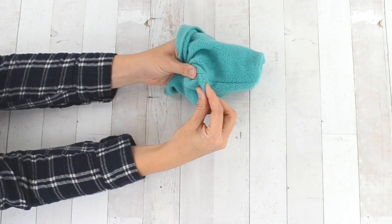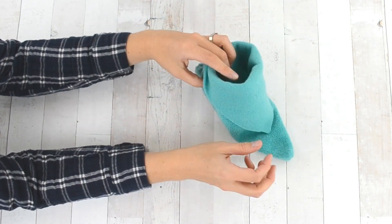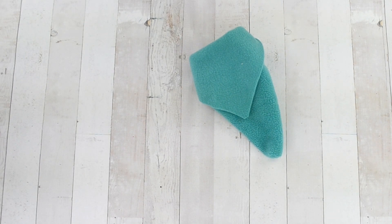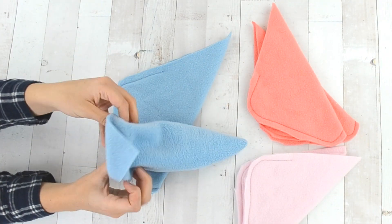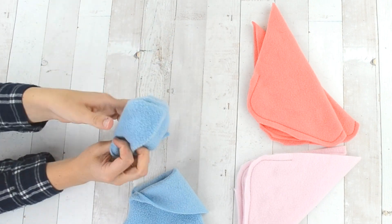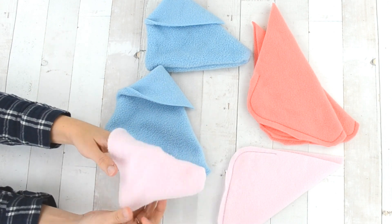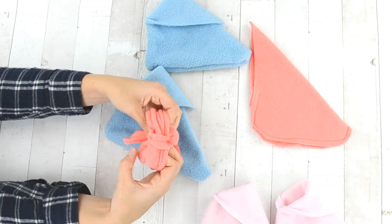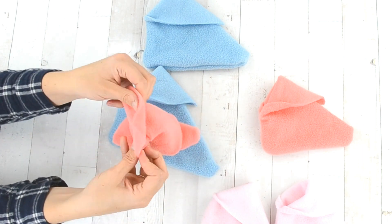Turn your slipper right side out and fold down the top corner to make the cute slipper shape. If the slipper does not stay on your foot very well, you can add a small piece of elastic just under the fold at the ankle — just sew it in so that it stays tight around your ankle. I found that my slippers stayed on pretty well, though my youngest child had some trouble keeping hers on.